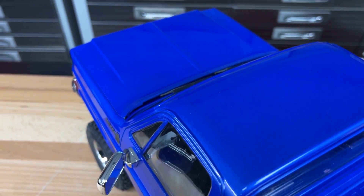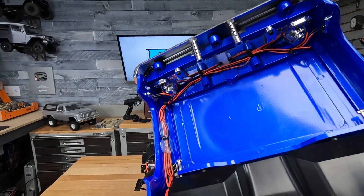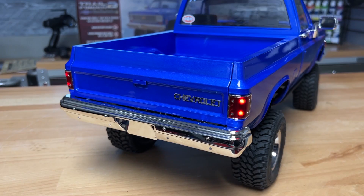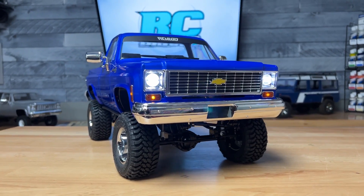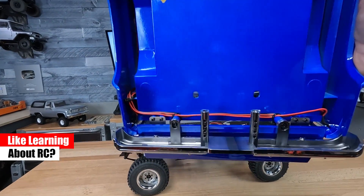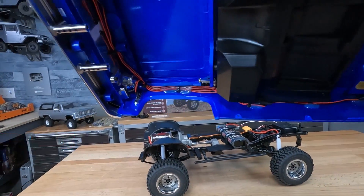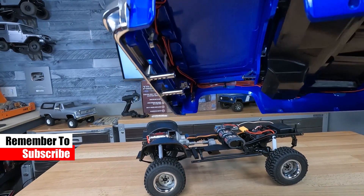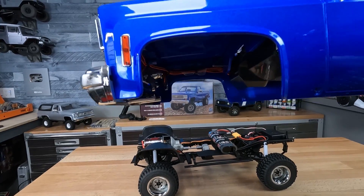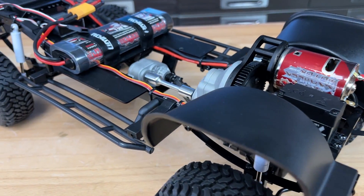One more thing about this body set — look at all the LED wires in this. We've got taillights and marker LEDs in the rear, and the same in the front with marker lights and headlights. I was really impressed by how nicely they ran the wires through it. Things are zip-tied, things are hot-glued, so those wires aren't going to go anywhere or get caught up in your tires while you're driving. It's going to look a lot more scale without any wires hanging down.